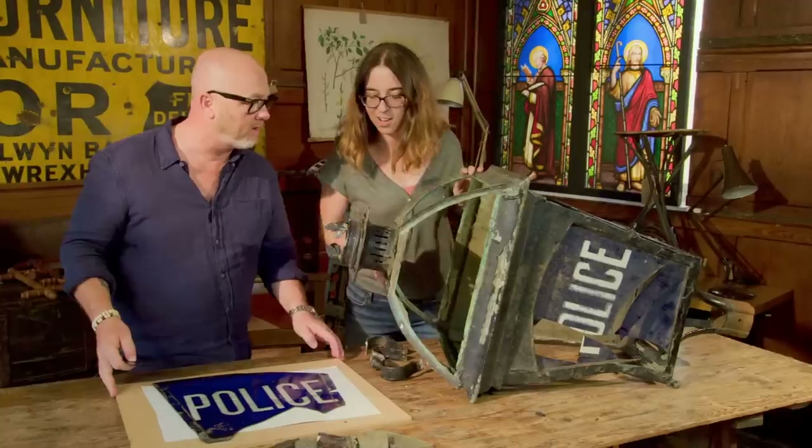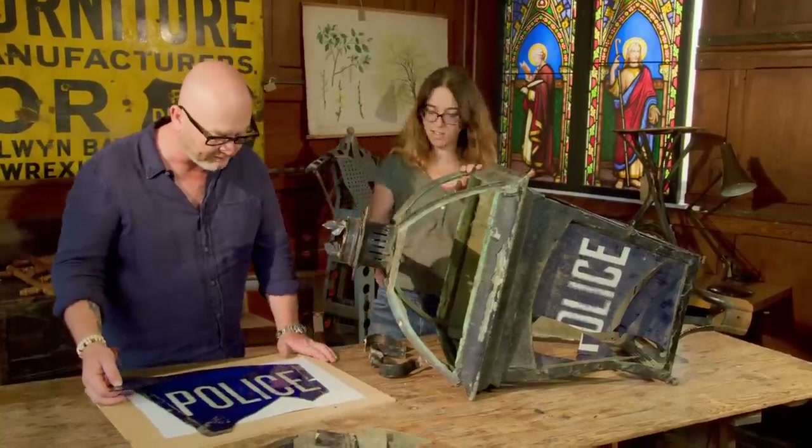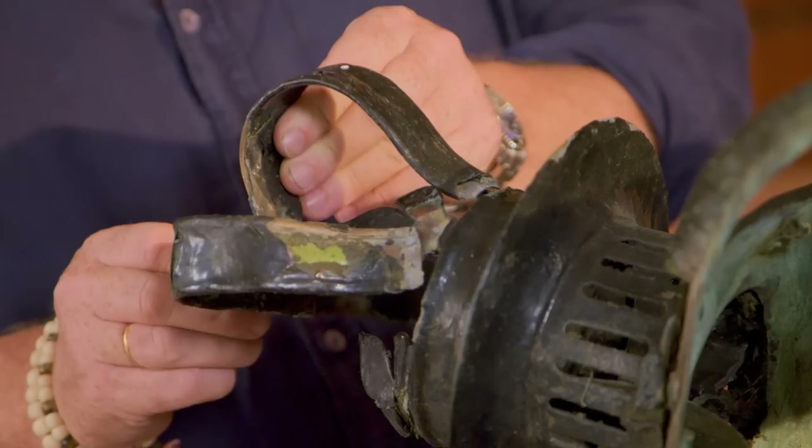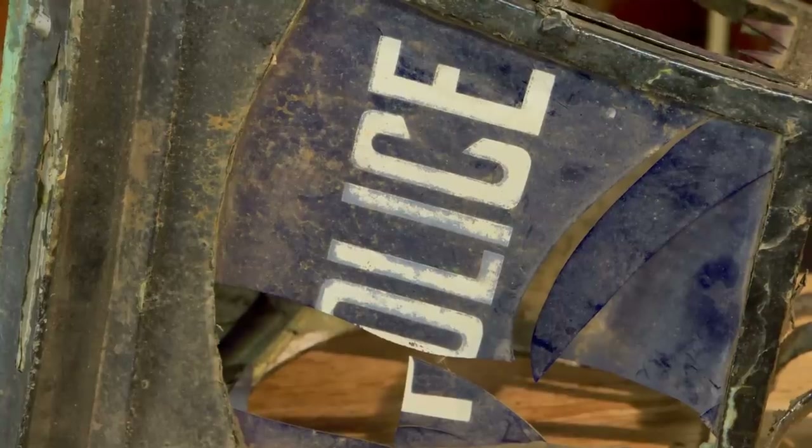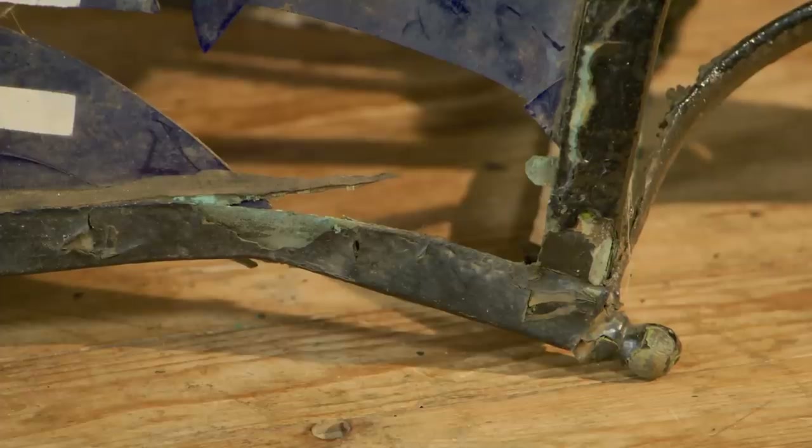What on earth am I looking at? Large police station lantern, pillar mounted, royal crown to the top — a very simplistic version of it. It's got lots and lots of problems. First impressions, I feel like the whole thing is going to fall apart on me.